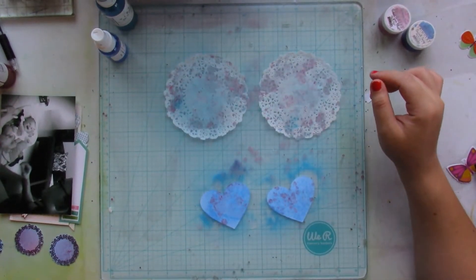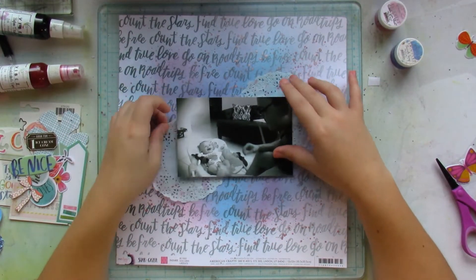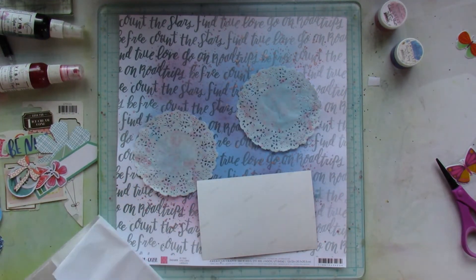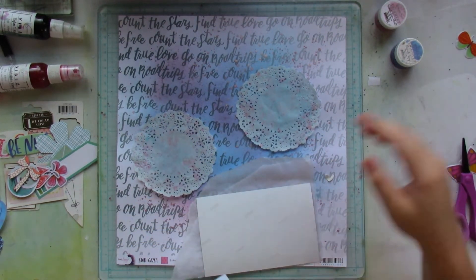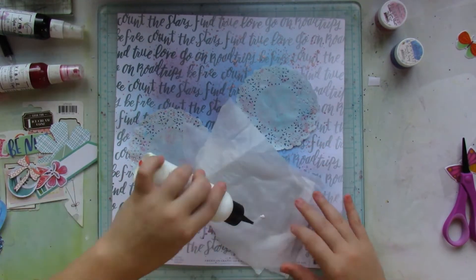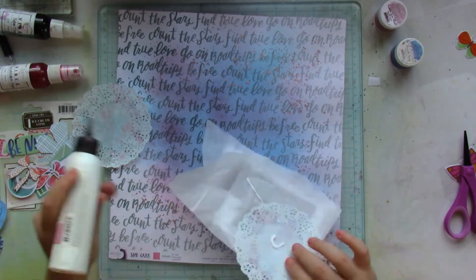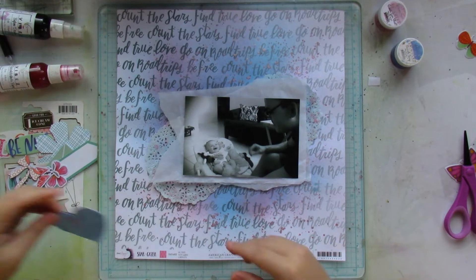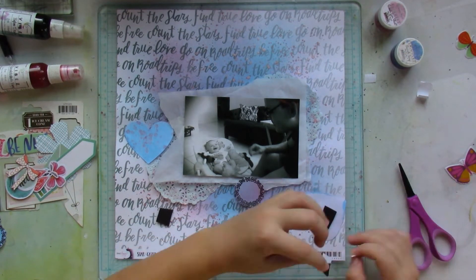My kids woke up from their nap. Now that everything's dry, I go ahead and start working on my layout — and this layout came together really quickly. Once I had everything dry, I grabbed some white tissue paper to use as a mat beneath my picture. My picture is a true four by six. I do fiddle a bit with the patterned paper — my doilies are going to go beneath the patterned paper, and I'm also going to be layering those colored hearts, one in each cluster.